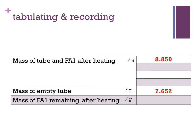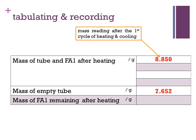Mass readings must be recorded in a table with appropriate headings and units as shown. After the first cycle of heating and cooling, a mass reading of 8.850 grams was taken and recorded.